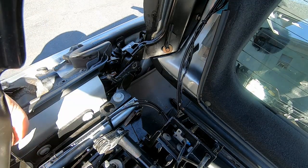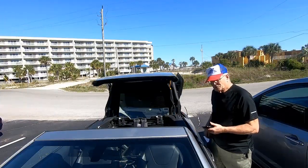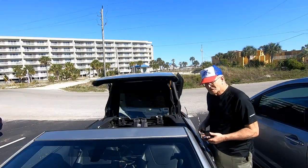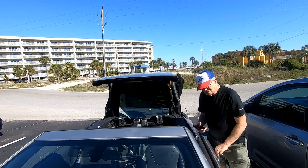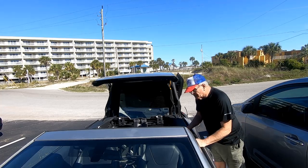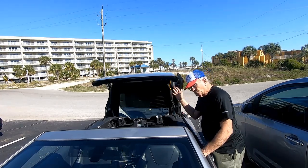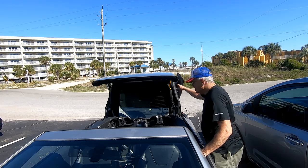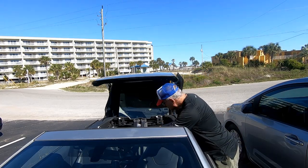I bolted everything back together and then it's time to give it a go. Those of you that watched me try this the last time know that it was an epic failure. But it's all back together now and let's see what happens. I'm gonna watch down here to be careful that nothing binds up, make sure it's all working, and I've also got to get the holding straps off. So here goes nothing.